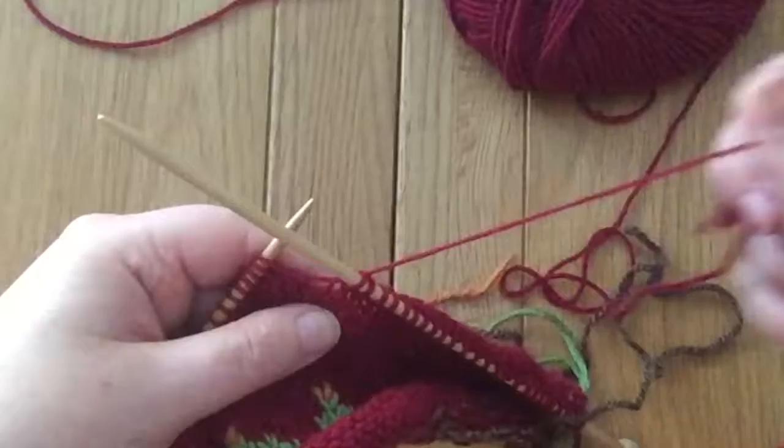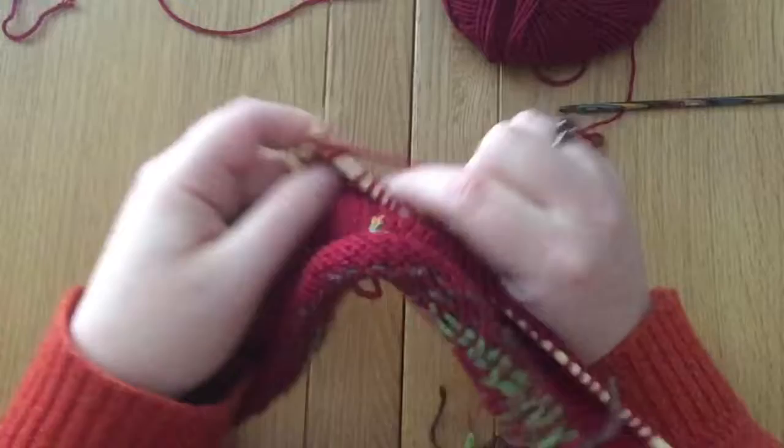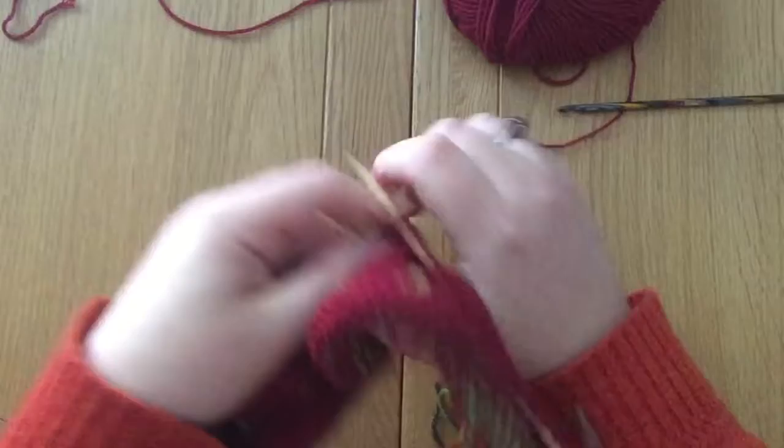There we go. You can see the live thread is here on the right-hand needle and I can just carry on knitting along this row now.